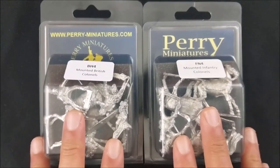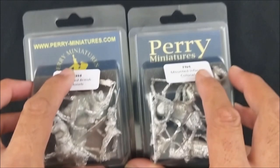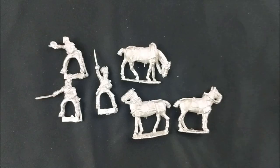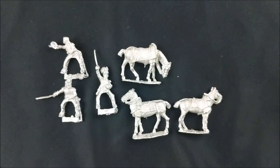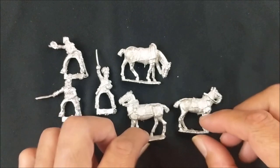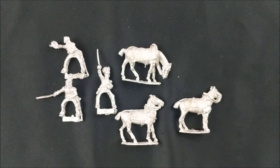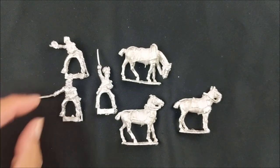There's not much to say about the clamshells here, so what we're going to do is just open them up and take a look at what's inside. Starting off with the British, you get three mounts and three officers. All of them are in different poses, giving you different options to allow you to have a unique flavor to your infantry colonel.